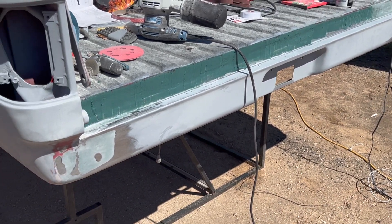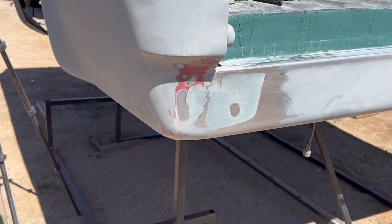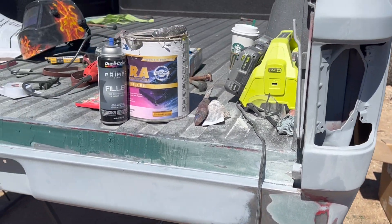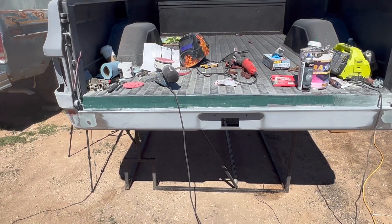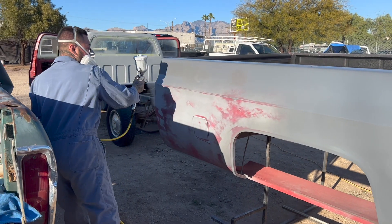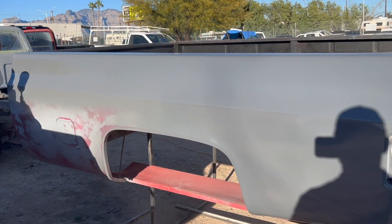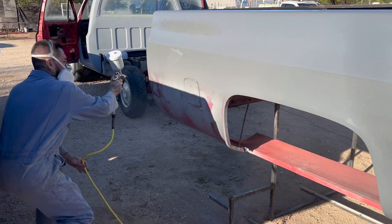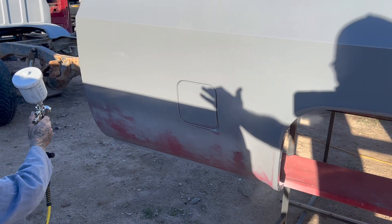The roll pan is on and everything is welded and sealed — just resealing the top part, that top seam. That side looks pretty good. It turned out really well. Going to level off the top rail there and then get going — the primer is supposed to be pretty good. The body looks fantastic.